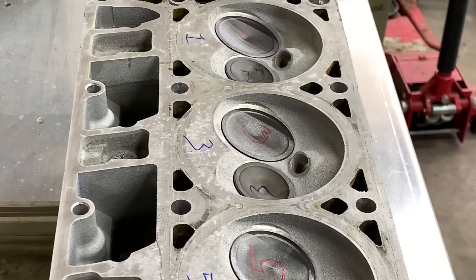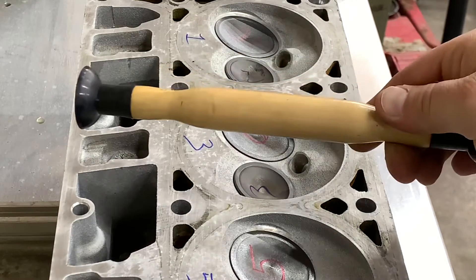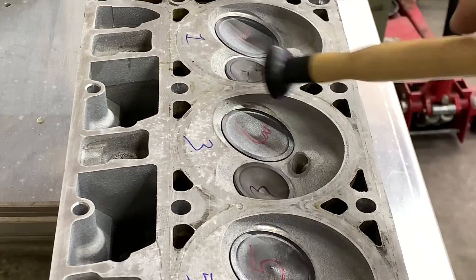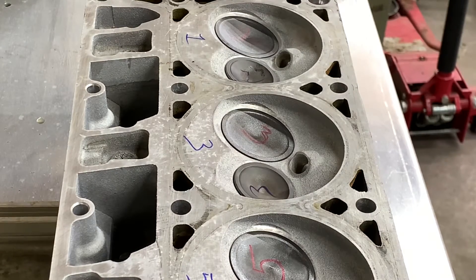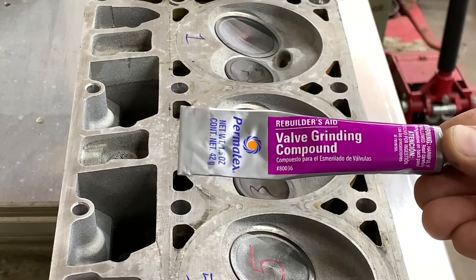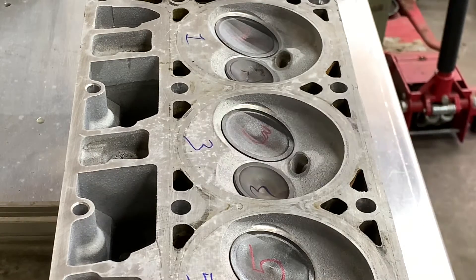So now we're going to get down to business. I'm going to show you two different ways to do this. One is a traditional route — you're going to use a valve lapping tool. It's got a suction cup on each end, two different sizes for different size valves. You're also going to use this valve grinding compound to actually grind down the surface of the valve and the valve seat.